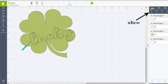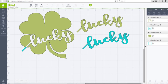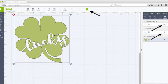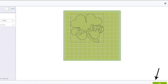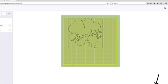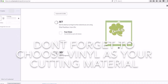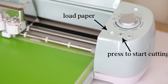Select All and then click Slice. You can remove any unwanted layers and then click the green Go button. You can change the location of your image on your mat. Click your mat size and then choose your cutting material. Load your paper and then press the Go button.